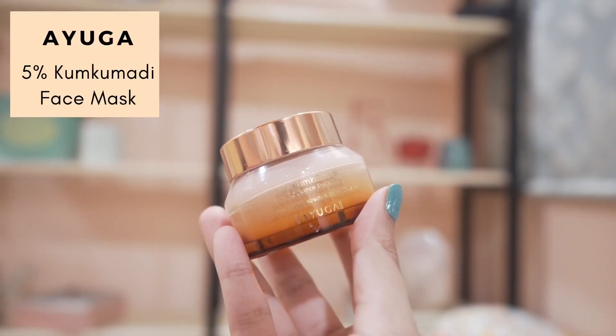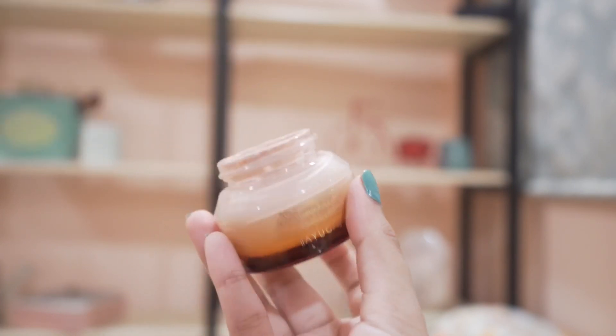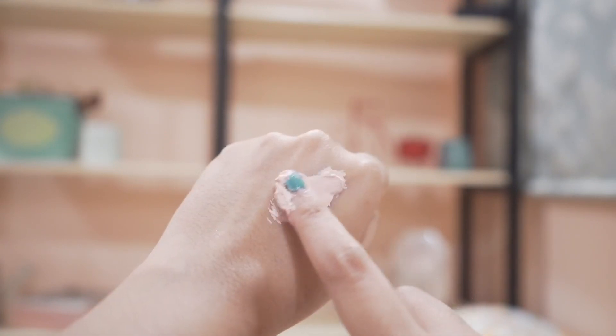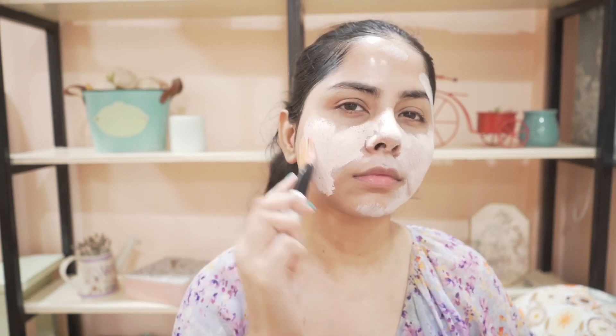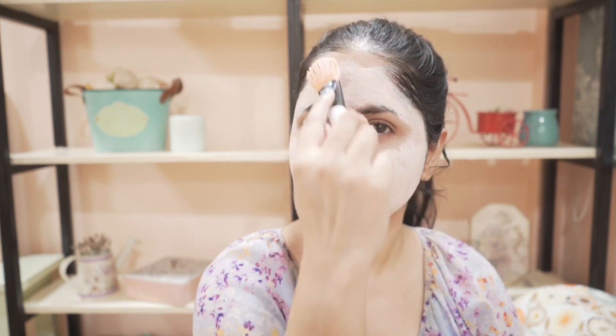The next step is to use a face mask. I'm using Ayoga's 5% Cungumadi face mask. This mask contains kaolin clay, glycerine, and herbs like saffron and licorice. Even though it already has Cungumadi oil, I like to add three or four drops of Cungumadi oil for extra nourishment and glow. I love the texture — it spreads really nicely and doesn't dry out the skin. I use this mask once or twice a week, and you keep it on for 15 to 20 minutes, then rinse it off.